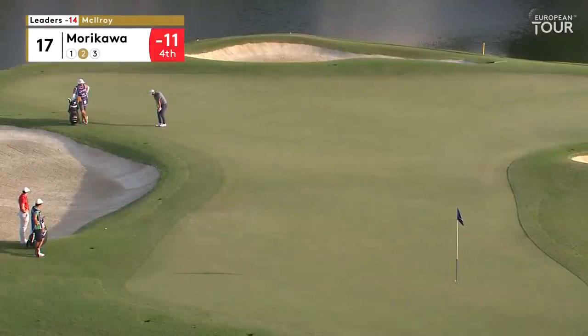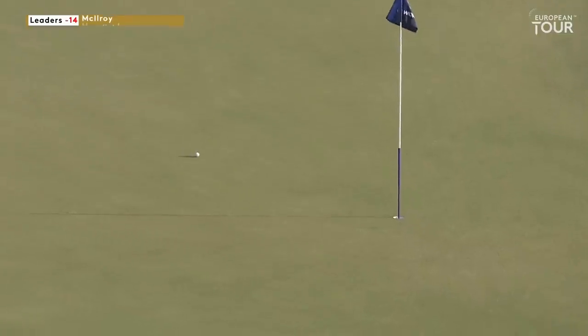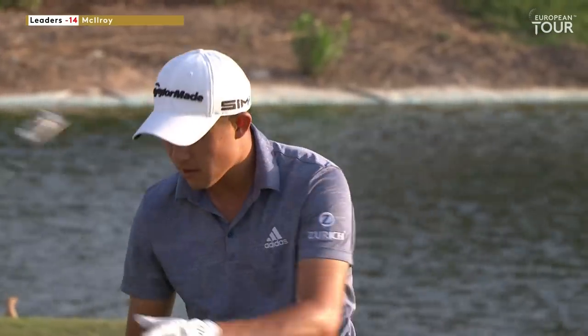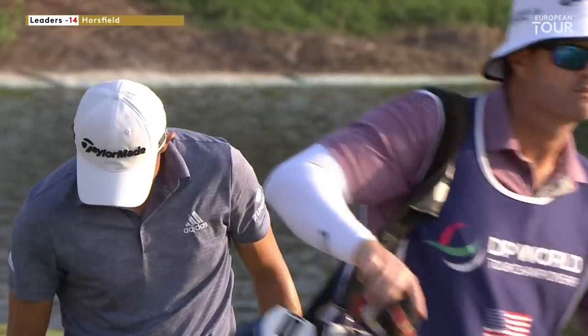Yeah, it's all happening here, isn't it? That's just excellent. It just shows the quality of the pitching action, knowing where the club bottoms out. He's in complete control of what he's doing. Great shot.